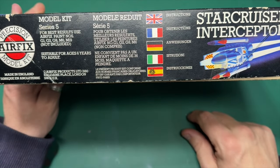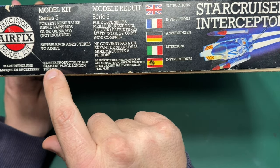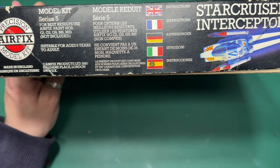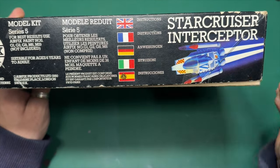Suitable for ages six years to adults. Airfix Products Limited, 1980, and their old stomping ground in Halden Place in London. And there you've got it in French as well.